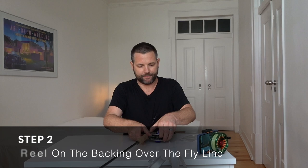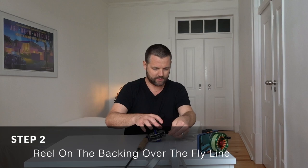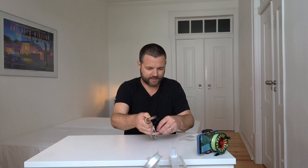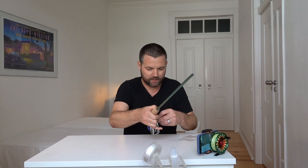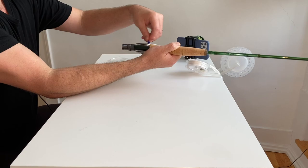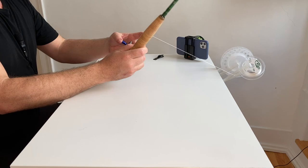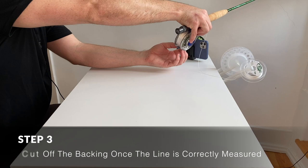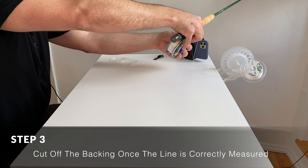Once you've got the fly line all the way reeled in, the next thing is to reel on the backing. I've got my backing set up so it can freely spool, and I'll just tape it temporarily to the fly line end before reeling it in. Keep it guided so it's even on the spool. Once you've reached a point where there's about a quarter inch — half a centimeter — between the frame and the backing, that's enough. You don't want it too full, and you don't want too little or you'll have a slower retrieve rate.